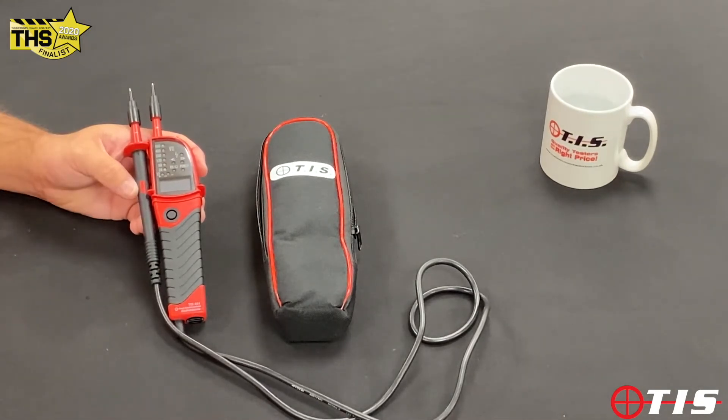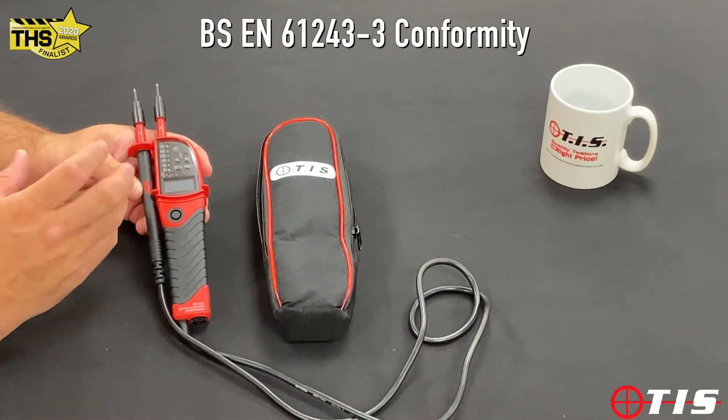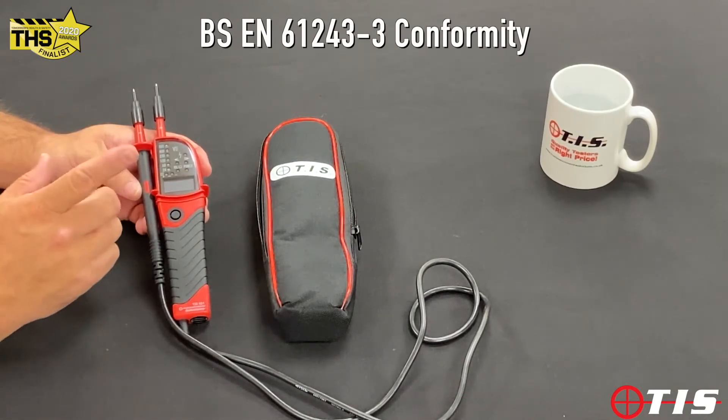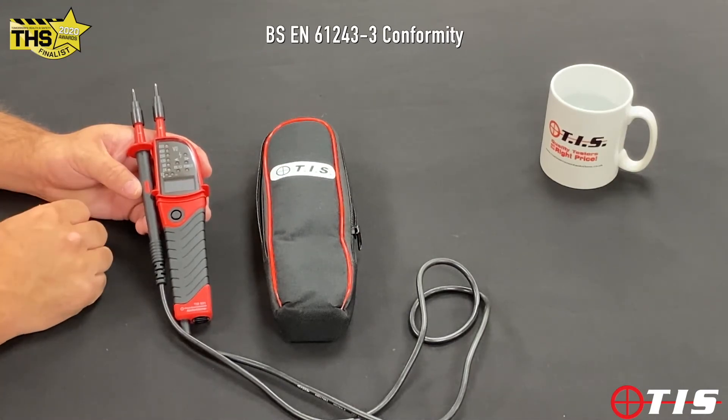It conforms to BS61243 part 3, which means that if our battery fails in the tester and the main supply is still there, it will tell us that it's still live with or without a battery.